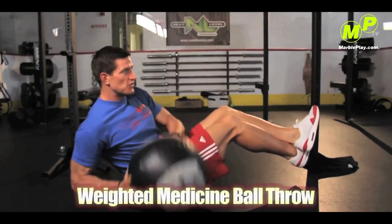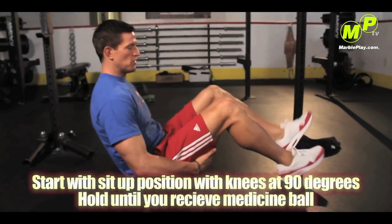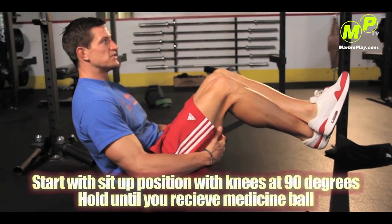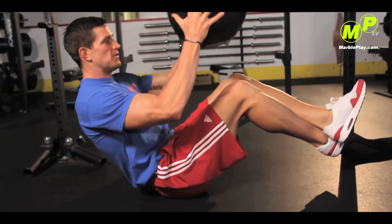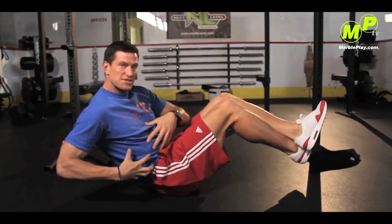The weighted medicine ball throw is something I do once a week in addition to the plank to strengthen my core. It's something you can do with your brother or sister, your coach, your teammate, or your friend — it's a great exercise to create stability through your core and power. Start in a sit-up position with your knees up 90 degrees. As your friend throws the ball to you, take it to one side and throw it back to strengthen the right side of your core.